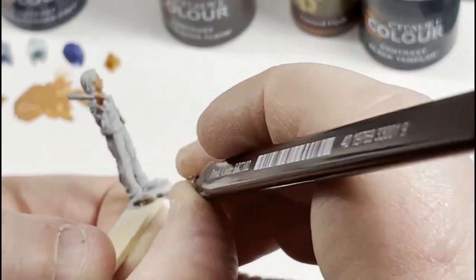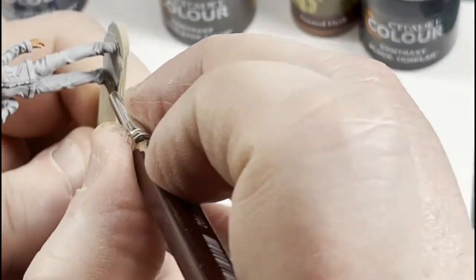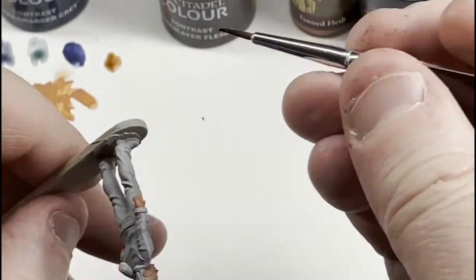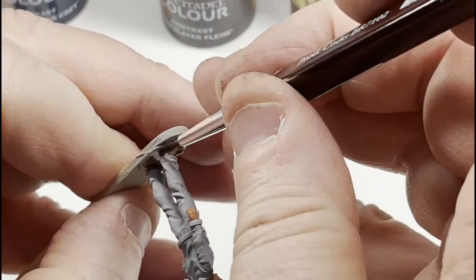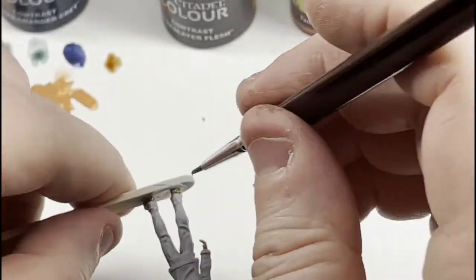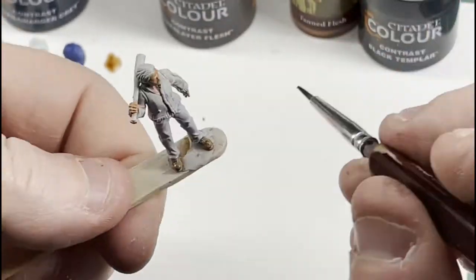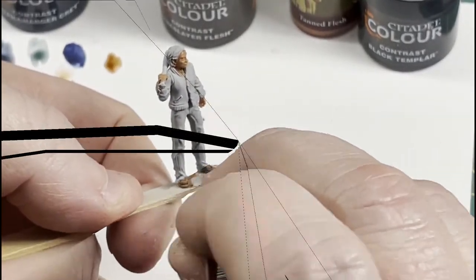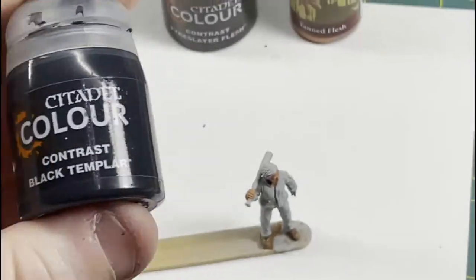Next we're going to do his shoes. I'm using Fire Dragon Bright — you can use any brown you want, snake bite leather is another good one, whatever brown you like. It is a contrast paint so it's generally just one coat and you're good. It'll fill in those recesses, darken the dark lines, and leave the upper areas a little brighter.